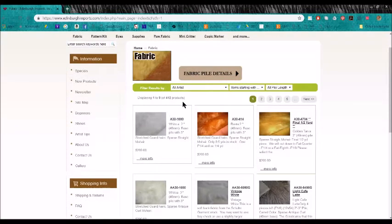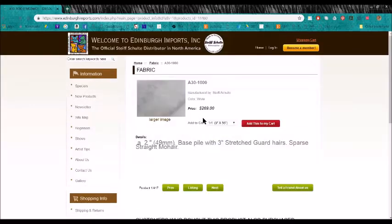As you're looking at this, you might be wondering: what's A30-1000, A30-414 — what do these letters and numbers mean? I'm going to click on this one and we'll explain it here.